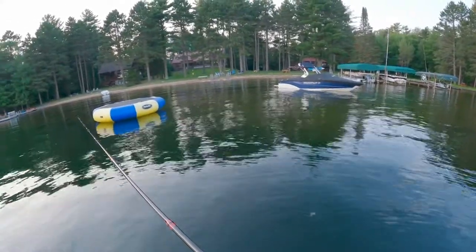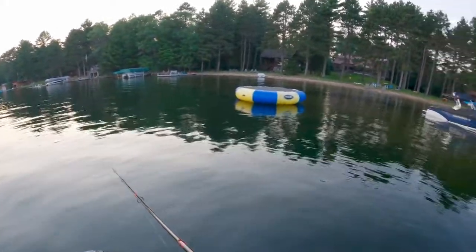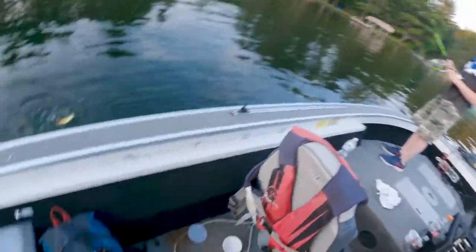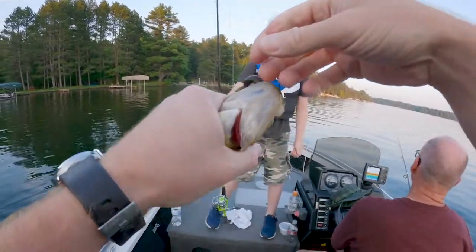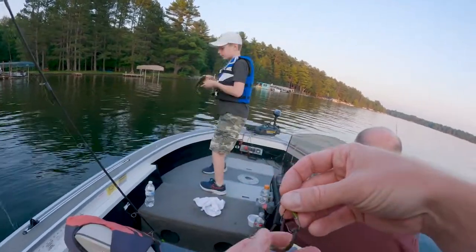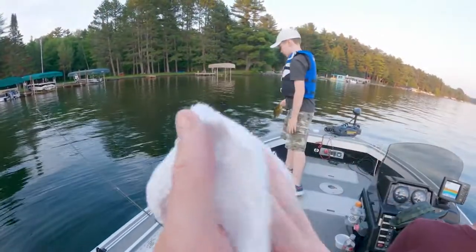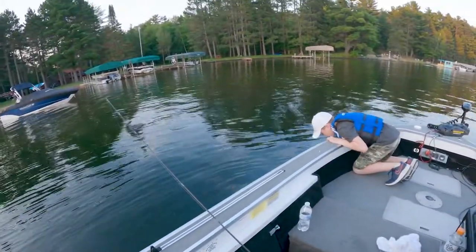Remember to reel your line tight and then set the hook. There you go — slow down. Good job. Look at that guy. Another good one. That's a big fat rock bass. Yes he is. Go ahead and lip him. Nice fish. Let's get you another one. He was tapping it — that was a really good job, buddy. I'm really proud of the way you're working that jig. That's very good. See you later, dude or dudette.